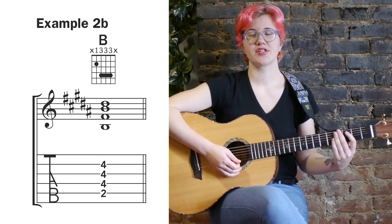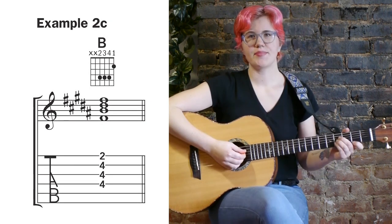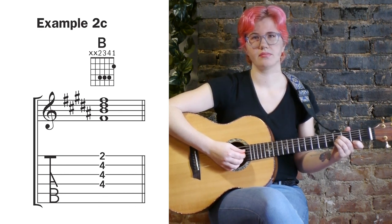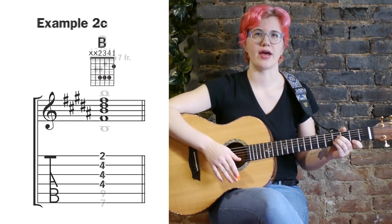Example two B gives us an alternate fingering for that same voicing. Example two C shows us yet another alternate fingering and makes use of just the top four strings. In this voicing, the fifth, F sharp, is on the bottom. This type of voicing on just the top four strings is useful when playing with other instruments that are covering the low end.